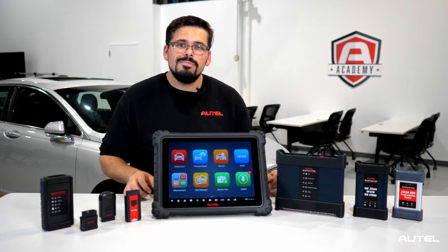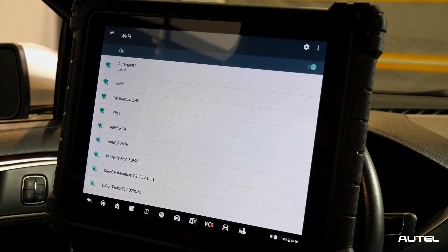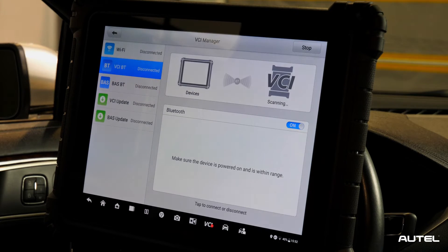Let's get started. The first thing you need to check is your connection with Wi-Fi. First, we're going to locate the settings icon on the tablet and make sure your Wi-Fi is on and you see your available network. Once you see that, just make sure to connect to your network. Now that we're connected, locate the VCI tab at the bottom of the screen.